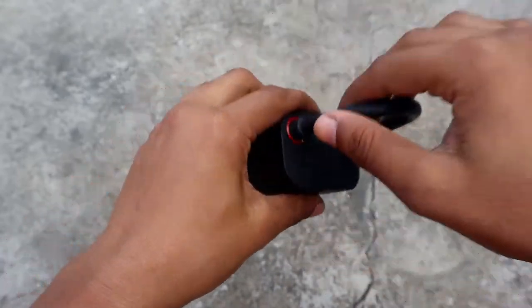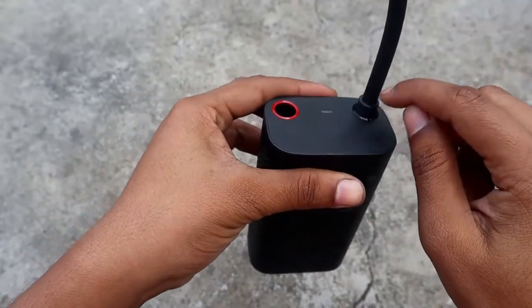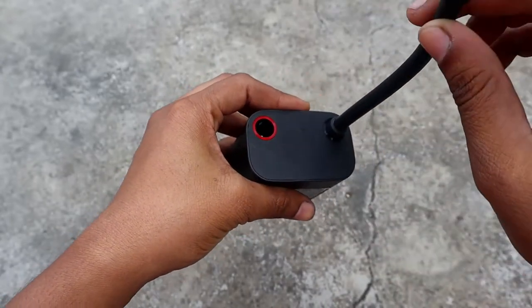There is a charging cable and a car adapter. It will be attached from the front — one side of the hose. There is a side of the hose. That is good.